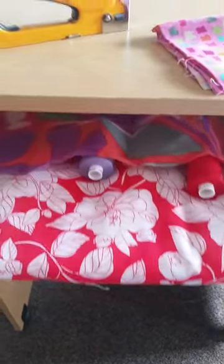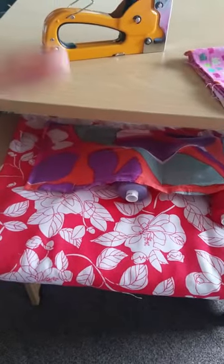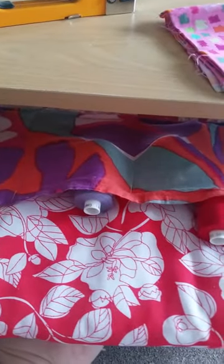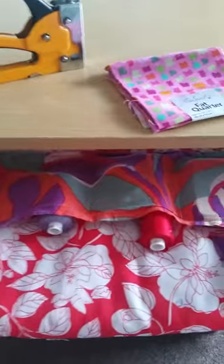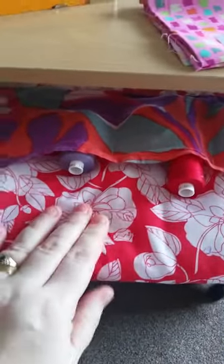And then I staple gunned it — simply staple gunned onto this little drawer. I'm not going to show you underneath because it gets really dark and it's a rubbish shot, but basically this is enough fabric to go all the way round and to just not quite join in the middle underneath — about that far underneath either side — staple gunned back up in the middle. And that's it. You've got a nice secure fit, this isn't going anywhere.